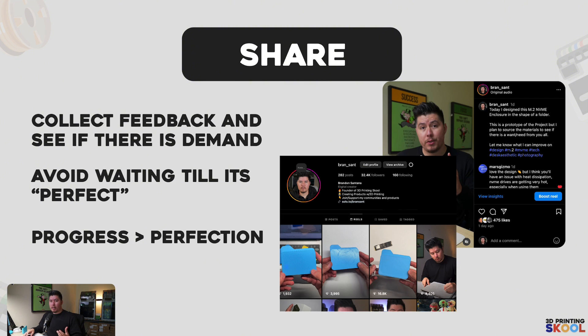The next step is sharing. You want to document everything, but the most important step is sharing it. Don't keep everything to yourself — don't think that holding it until something gets better or it's perfect is the right move. The main important thing to developing any product is that you want to collect feedback and see if there's a demand. The worst thing you can do is build a product, spend all this time, money, and resources developing it and people don't want it. A lot of companies nowadays sell the product before they build it because all you really need is a little motivation, a little resources, and if you know people want it, there is urgency to build and sell that product. You want to avoid waiting until it's perfect.